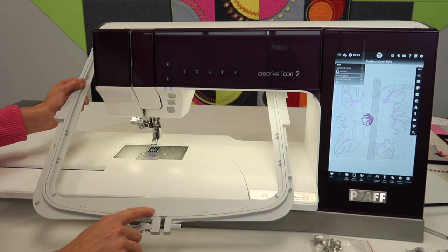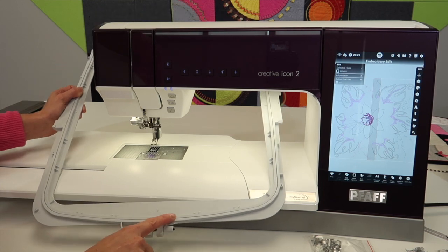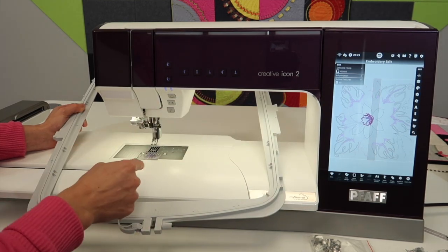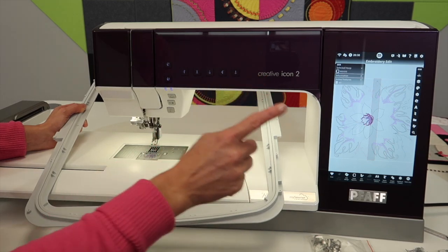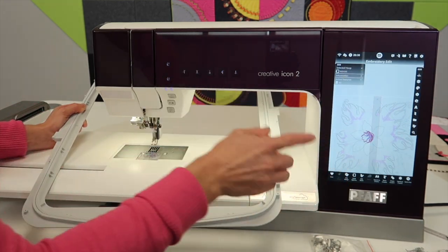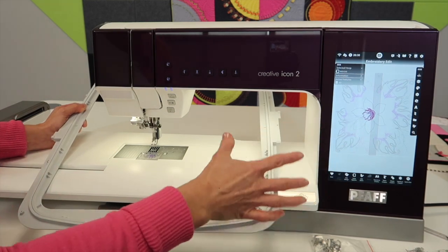First off, it is a 360 by 350 hoop. Some of the designs that you might have picked, designed for this hoop, will come up automatically ready to use. The clue is that you see this kind of middle section that is grayed out.